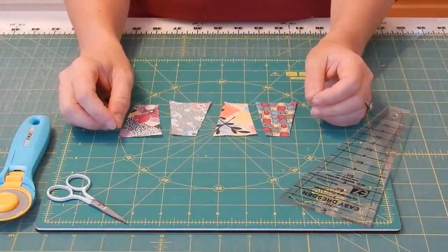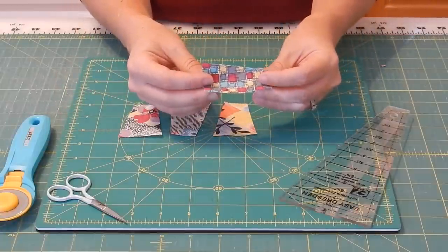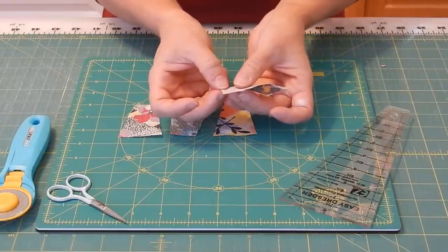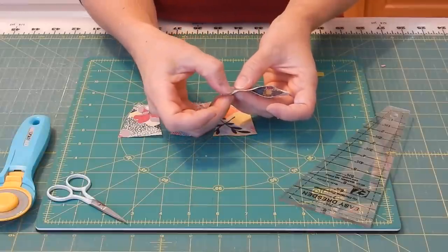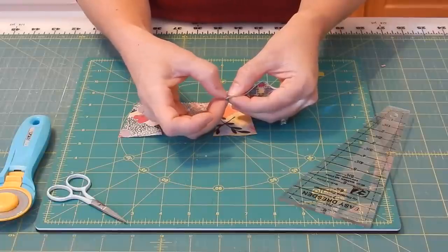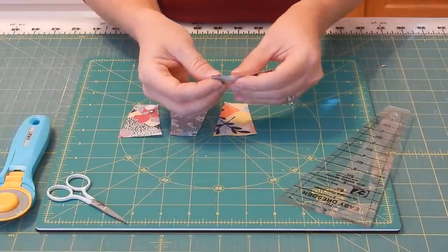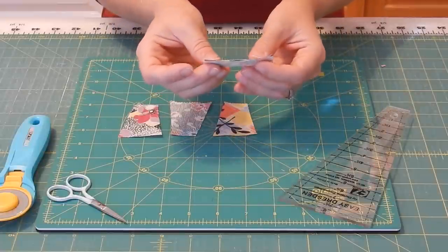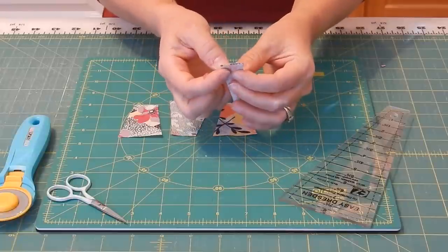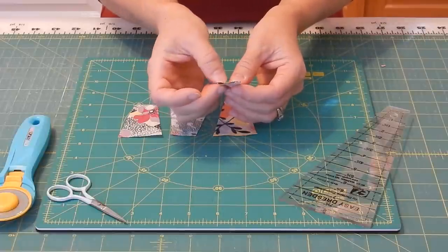Once you have the Dresden blades cut, the next step is to sew them together. You're going to fold the Dresden in half, right sides together. You'll notice there's a narrow end and a wide end — we're going to take a quarter inch seam on this wide end of the Dresden blade. You're going to want to back stitch when you begin and when you end, as it helps it hold together when you open it up and press it. So take all of the Dresdens you've cut and do that quarter inch seam at the wide end of each blade. I'll sew those at the machine and then come back to show you the next step.